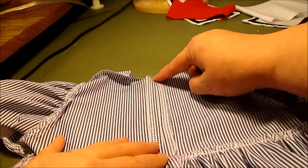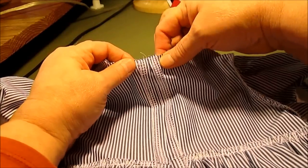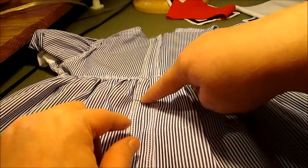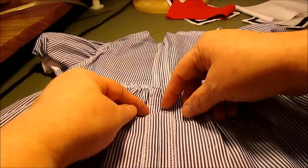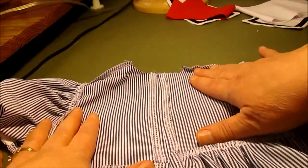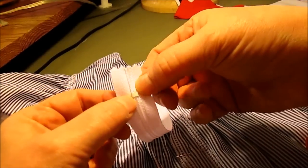Back-tack once right at the top with that long stitch, then the rest is basting all the way to the zipper point, and from there down with a regular stitch length. Remove the pin, open the seam, and press it open flat so it's nice and flat with a 1/2 inch seam all the way down the back.